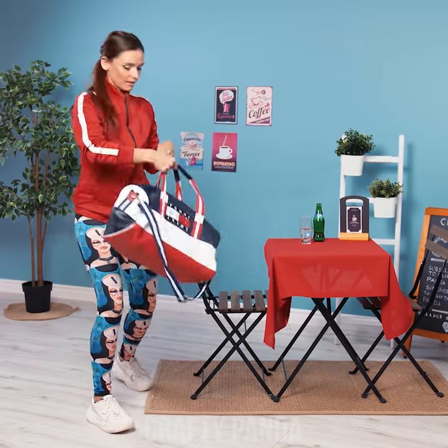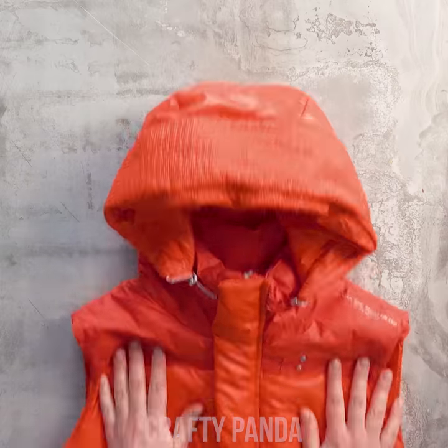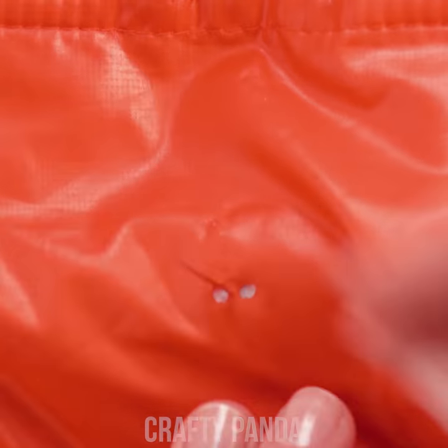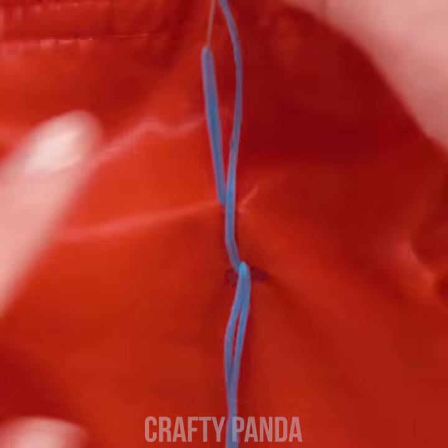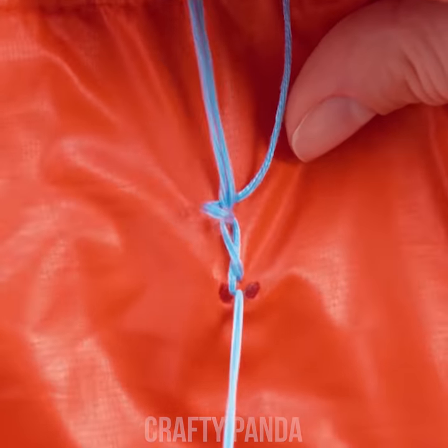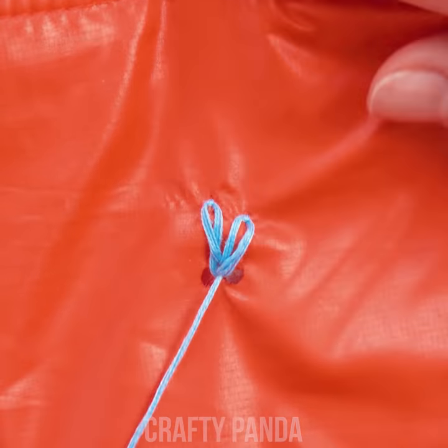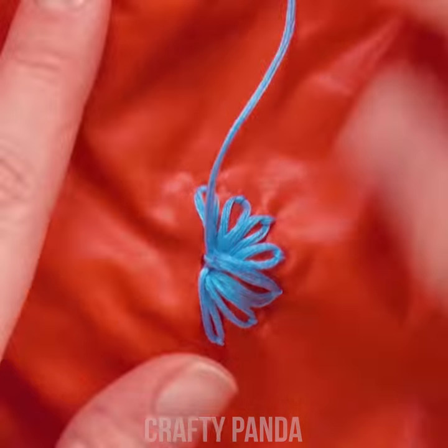Speaking of warm clothing, puffy vests tend to get a bit ripped over time. Here is a cute way to hide those holes with a simple sewing trick. Using a thicker thread, start making long loops like this. Continue to sew them close to each other around in a circle.